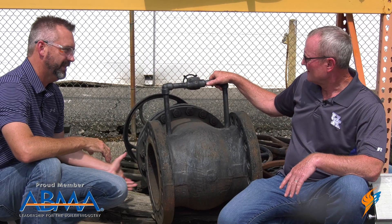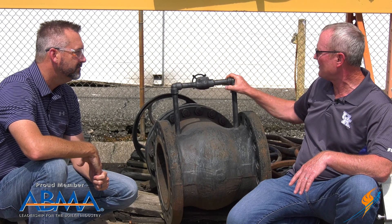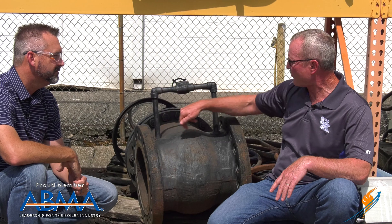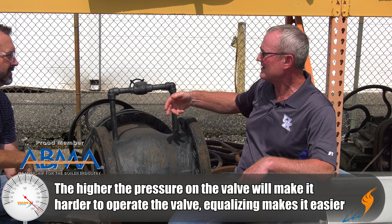There's obviously a lot of pressure coming here. That's the secondary use for it. Most of your technicians in the field are not as concerned about warming the line up as they are about opening that valve up. Because if you've got a 300-pound system, 600-pound system, that's a lot of pressure on that gate — makes it real hard to open that valve up. If you equalize this, get the same pressure on this side and that side, makes it really easy to open up. Then you don't have to worry about cracking that valve and going real slow. It's all heated up, equalized — makes it real simple. Very safe operation with an equalizing line.